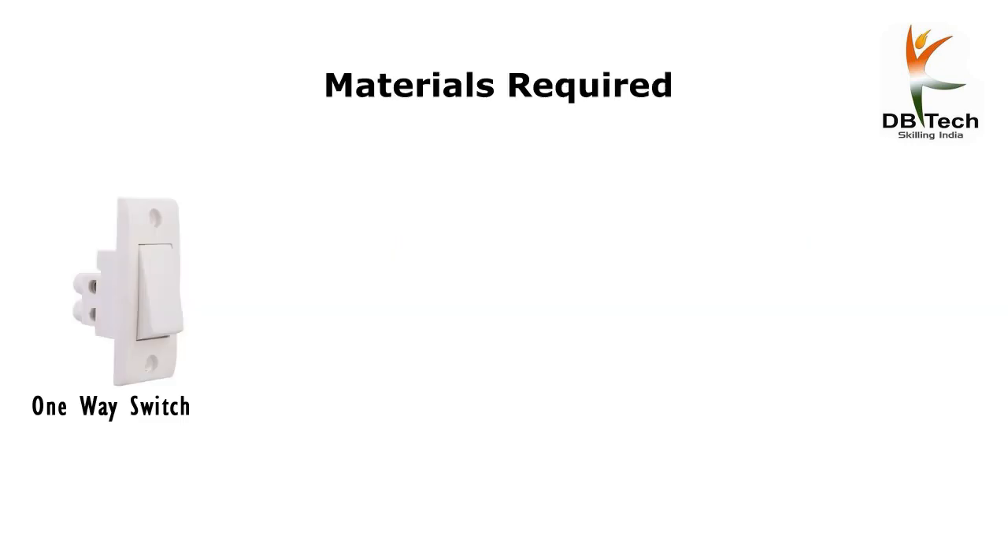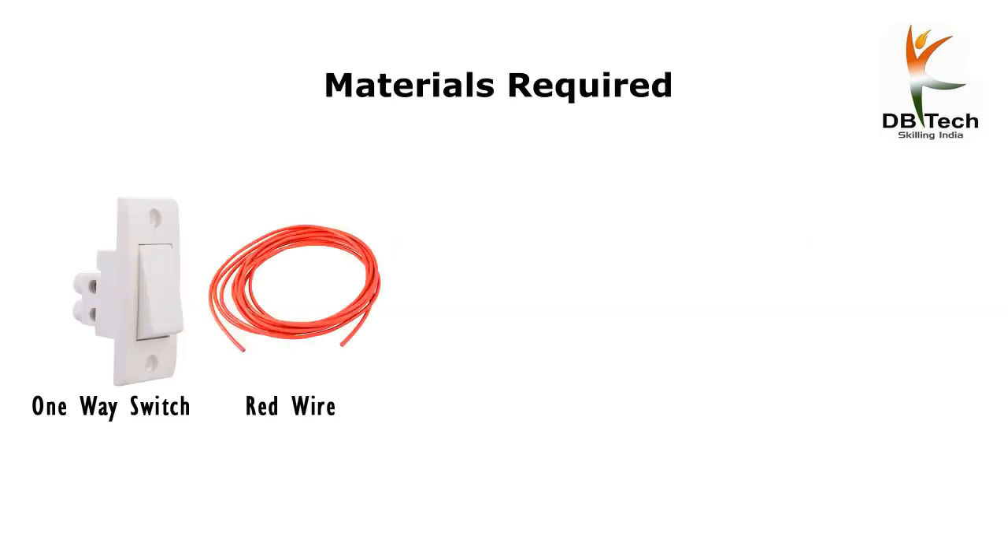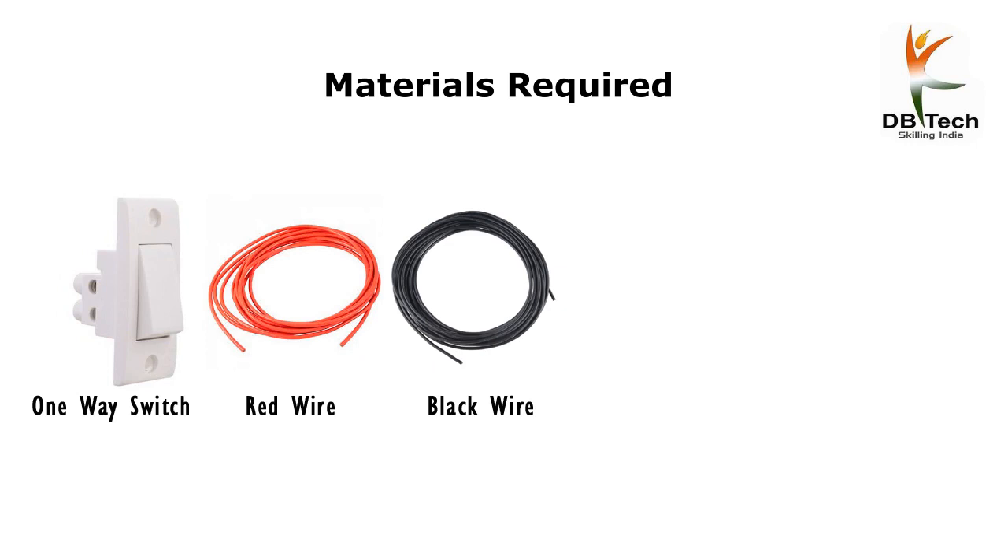Materials required: one-way switch, red wire, black wire, lamp holder and bulb.